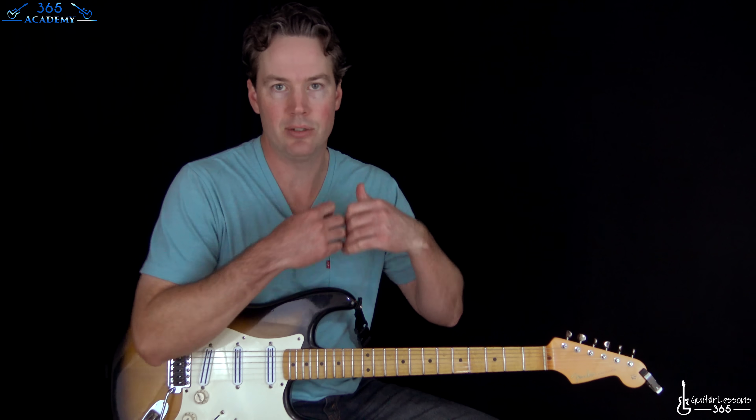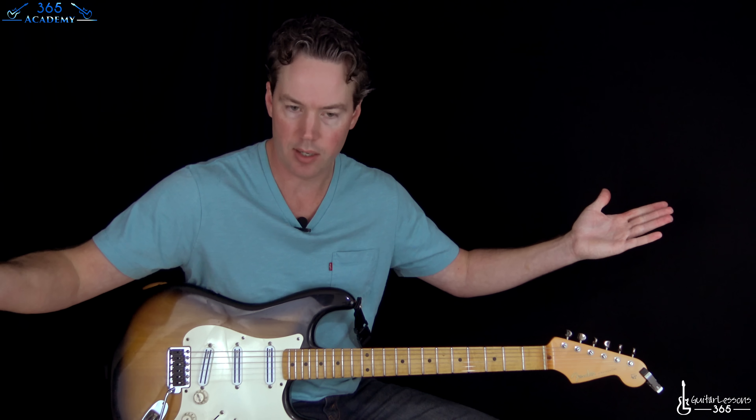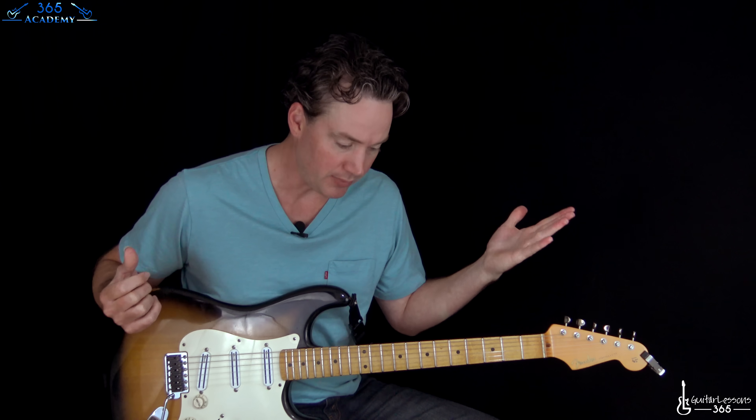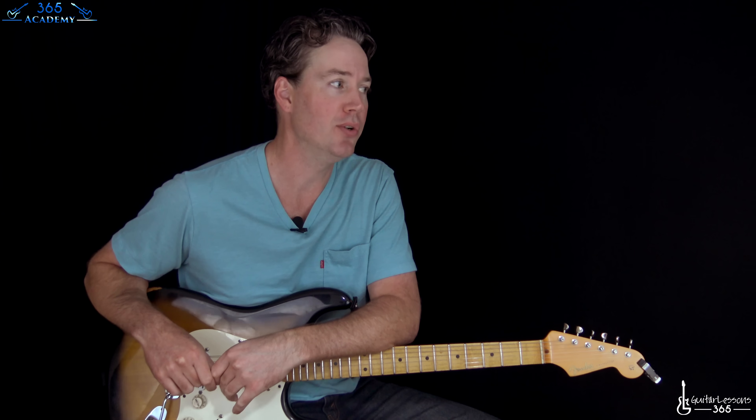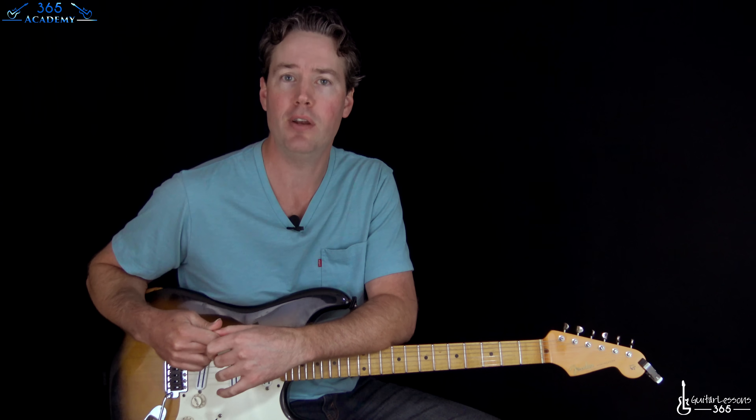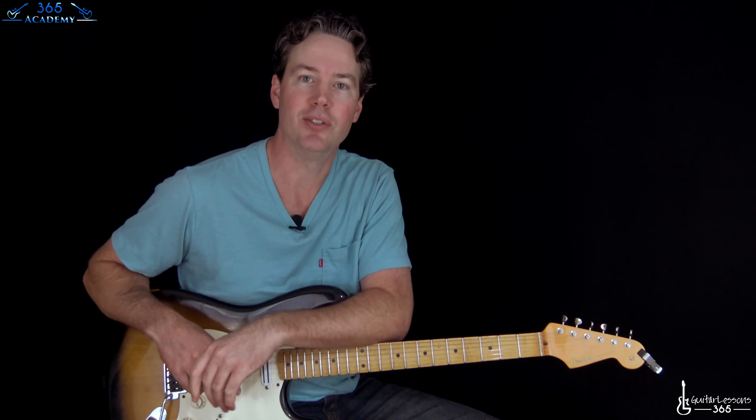And that ends one of the greatest rock guitar solos ever created. It is a fantastic solo — I hope you guys enjoyed the in-depth breakdown so we can play it exactly like Slash does. It's a lot of fun to play. I hope you guys enjoyed this redo of my previous solo lesson. It's the first redo video I've ever done — took me ten years. I'll see you guys again soon, bye bye.